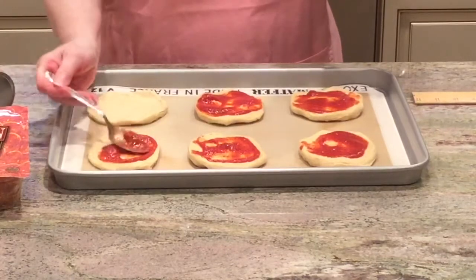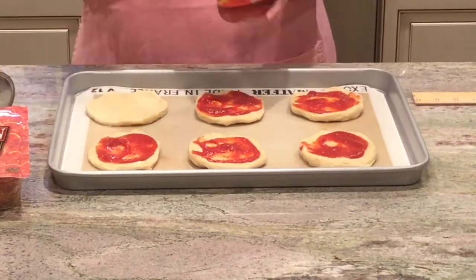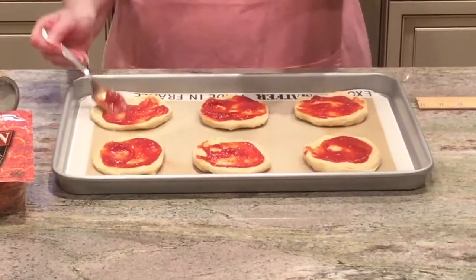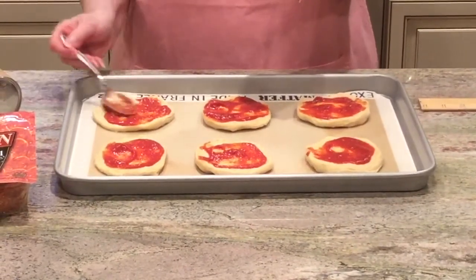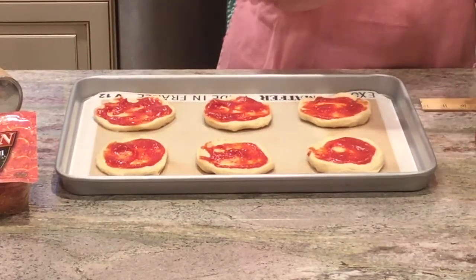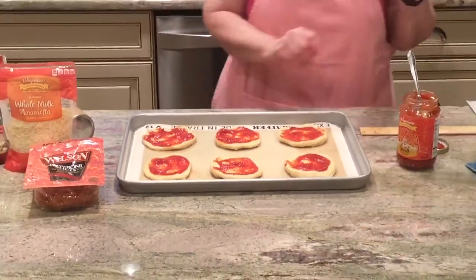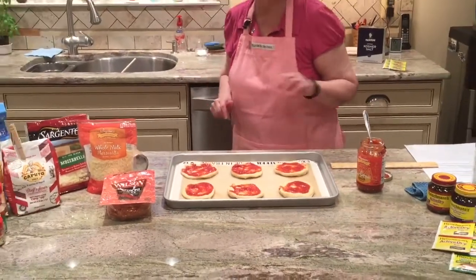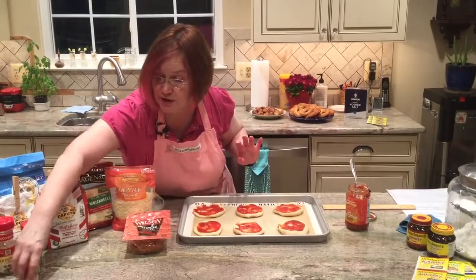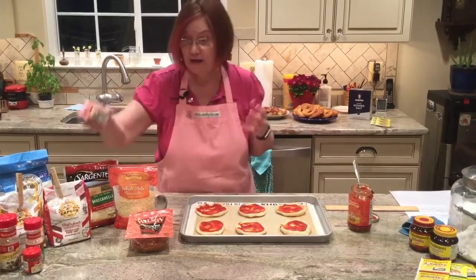I'm looking at this sauce and wondering how many herbs are in here because I don't see any. So what am I going to do? Taste it. Oh, it's good — it's got a lot of herbs in it. I was going to say, if you wanted to, you could sprinkle some herbs on to add a little extra flavor.